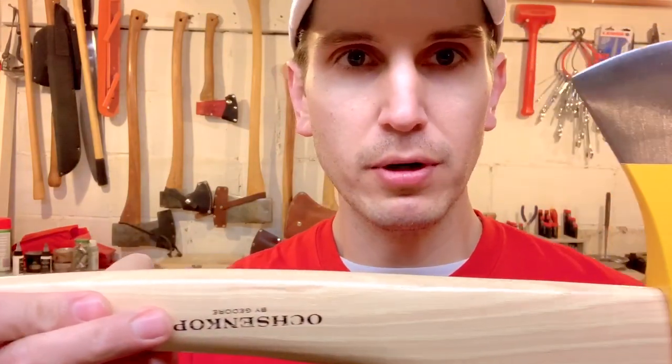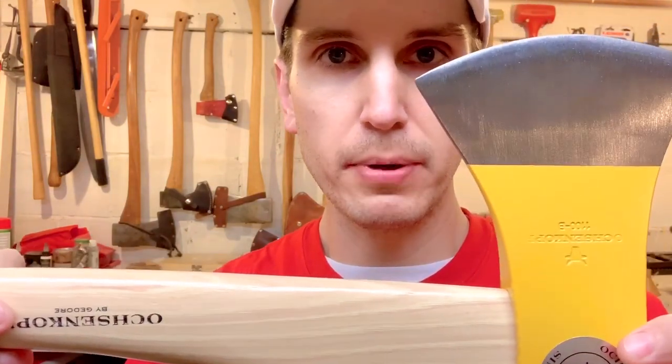Unfortunately, that's about all I can say that's kind about this axe for an out-of-the-box chopper. Let's get to the bad and the ugly.